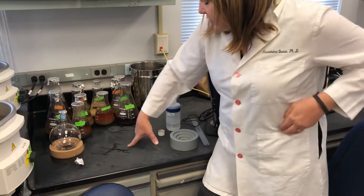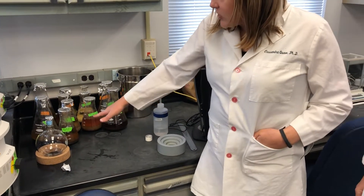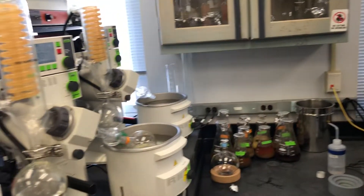These are in the second maceration stage according to the label. They're almost ready for filtration and then we're going to put them on the Rotavaps.